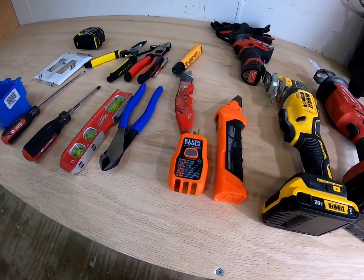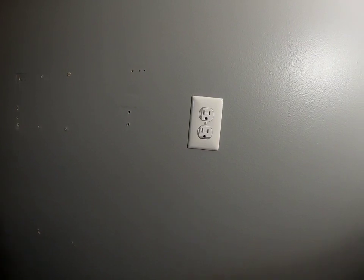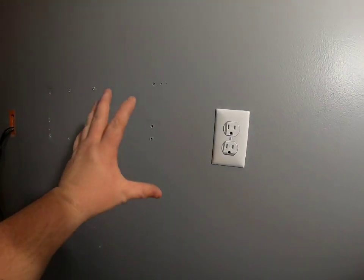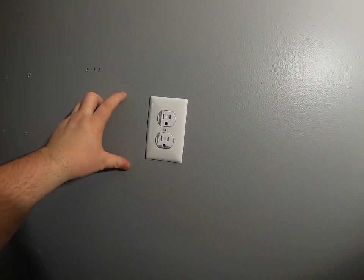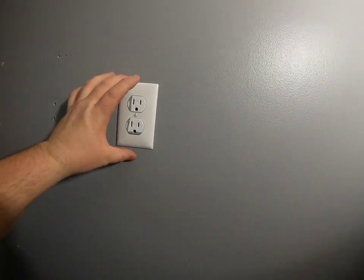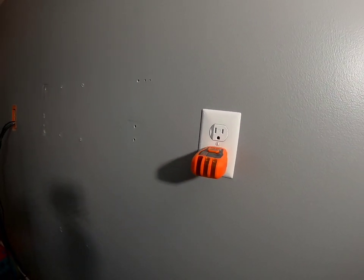Alright, so we've got a single gang outlet and we want to make it a double so they can plug in more things for the TV, which is going right here. Since it's going to be a larger TV, we need to make sure we have enough space for the actual mount — we may need to go in a certain direction depending on the stud configuration. First things first: go find the circuit and make sure you turn it off.